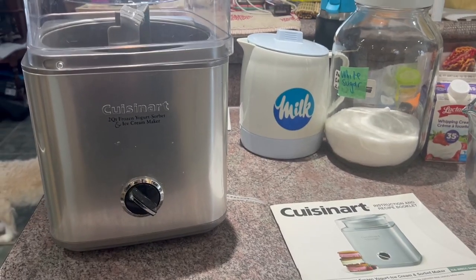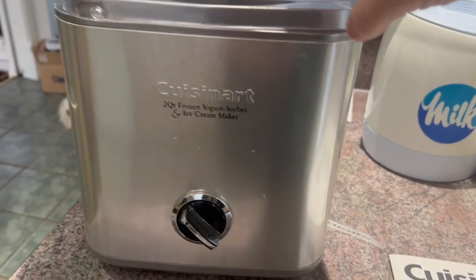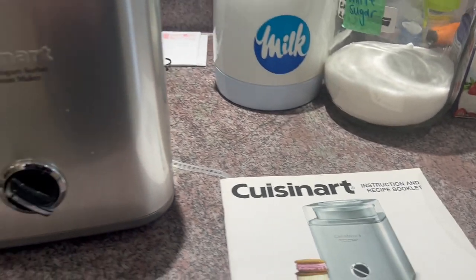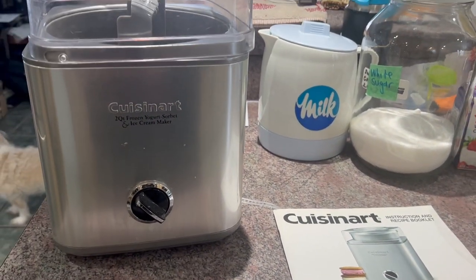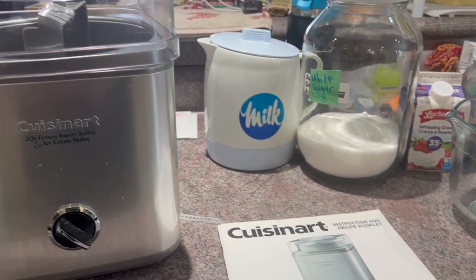I'm going to show you what we need and let's get started. First thing you're going to need is some sort of ice cream maker. I have this lovely Cuisinart ice cream maker and the book that goes with it, but I know lots of people that also use their KitchenAid ice cream maker. It all works out sort of the same way.